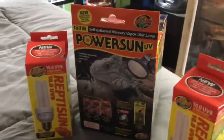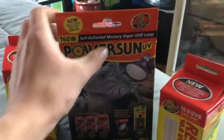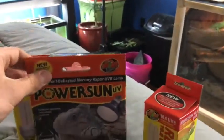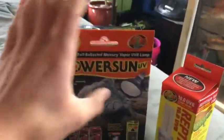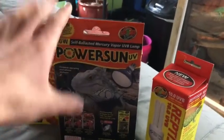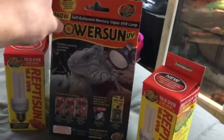It's a self-ballasted mercury vapor UVB bulb. It has UVB and heat in the same thing, and the UVB goes up to about three feet, which is just crazy.